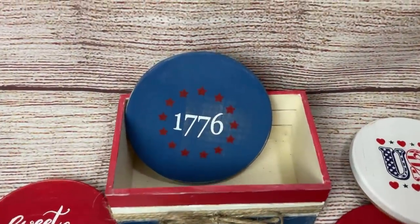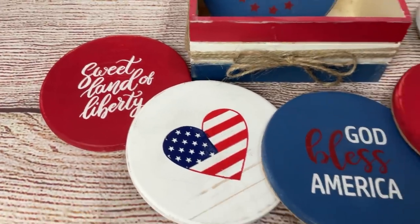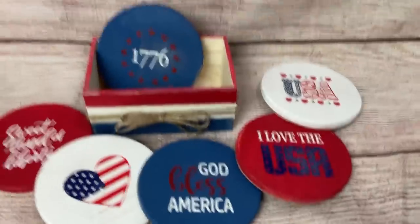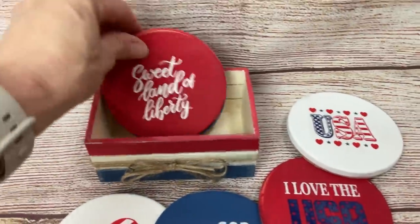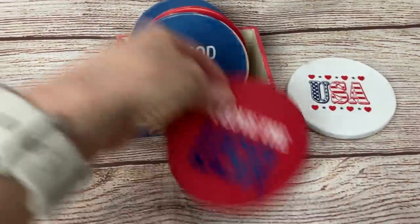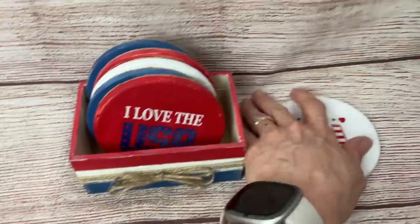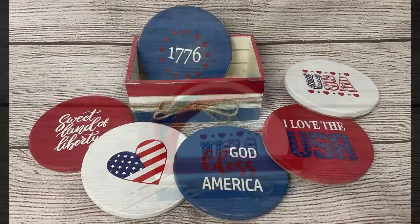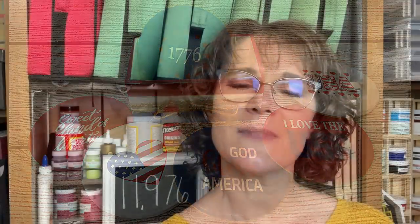And here's our finished coaster set — so cute! You can see now that that crate has a lot more room for these coasters since they have the added thickness with the cork backing. Love these, can't wait to use them this summer. Thank you so much for joining me today. Please let me know in the comments which of these projects was your favorite, and we'll see you next time. Take care!